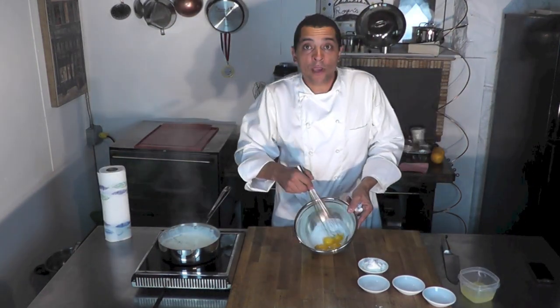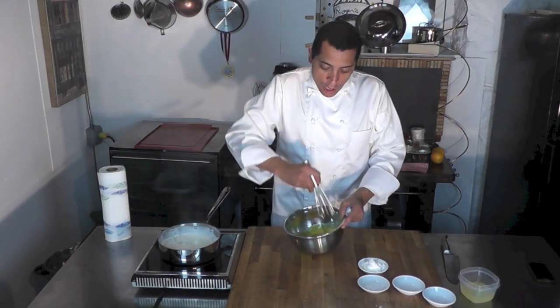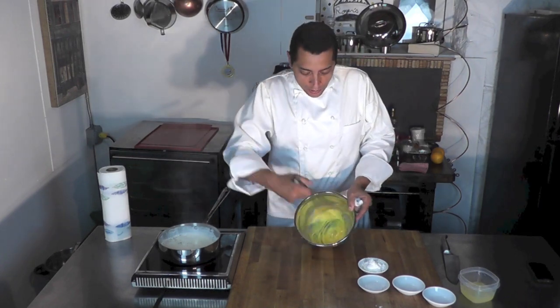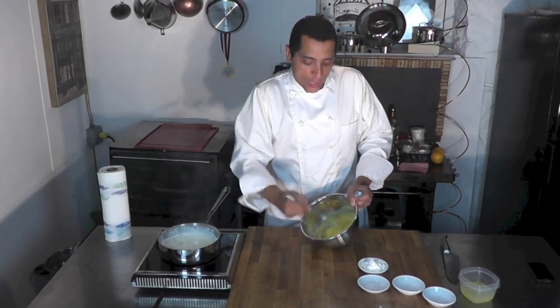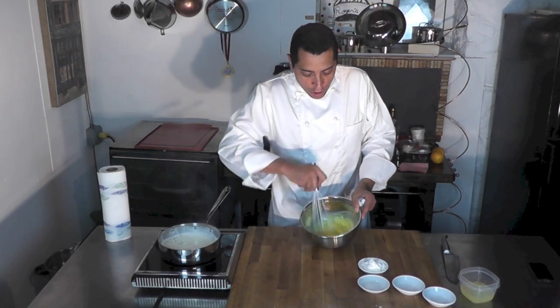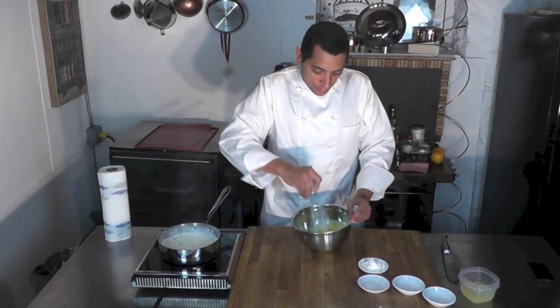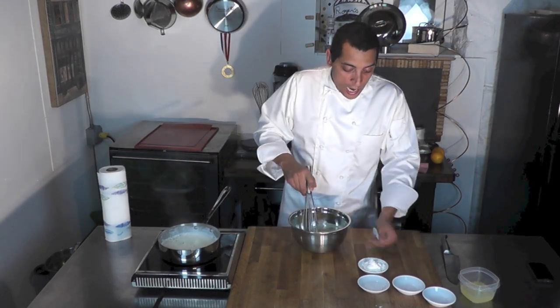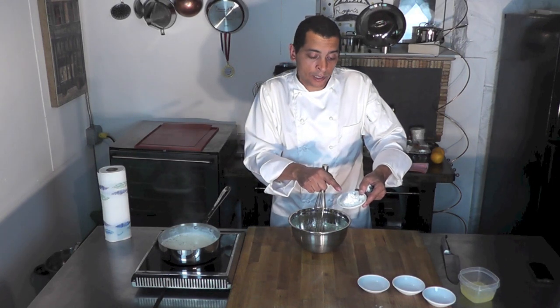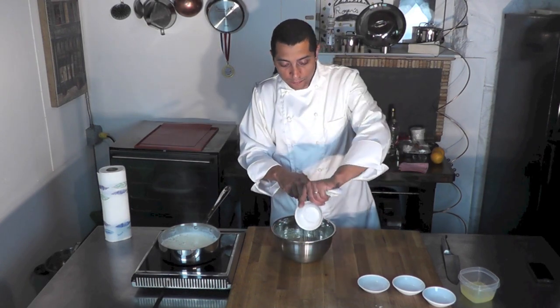I'm going to mix the egg yolk and the sugar. We call that blanchir, meaning it's ready when it's pale, pale yellow. As you stir it like that, you incorporate air into it and it's going to lighten in color — blanchir. Then into that I will add 20 grams of flour and 22 grams of cornstarch. Straight into it. You stir it well.